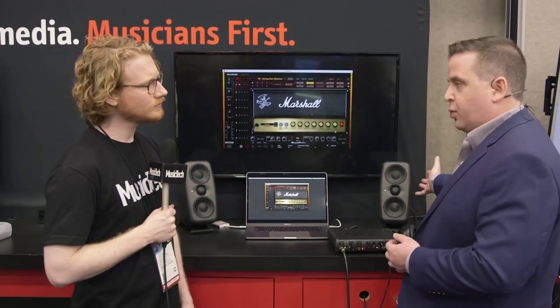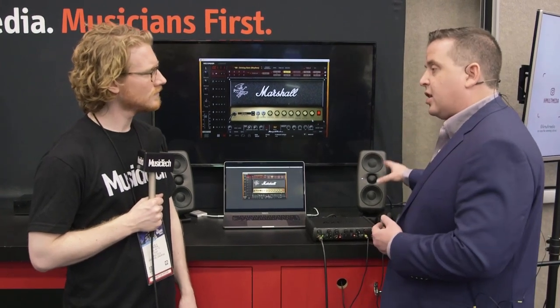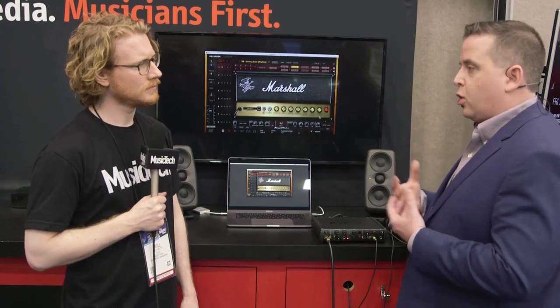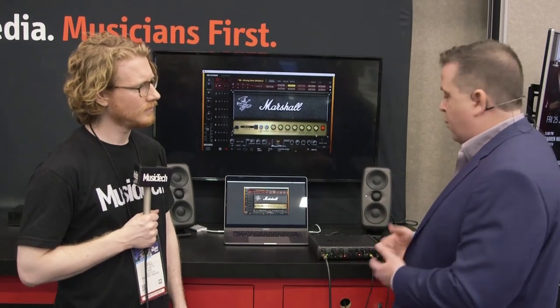First off is the sound quality — it's reference quality sound, 40 Hz to 24 kHz frequency response. What's unique about these is that they have a linear phase response, so all of the frequencies are going to arrive at your ears in phase. We are using a very advanced digital crossover that's not going to cause any sort of phase alterations. That means a much clearer, more transparent, more natural sound that's going to help you mix more accurately and more quickly.